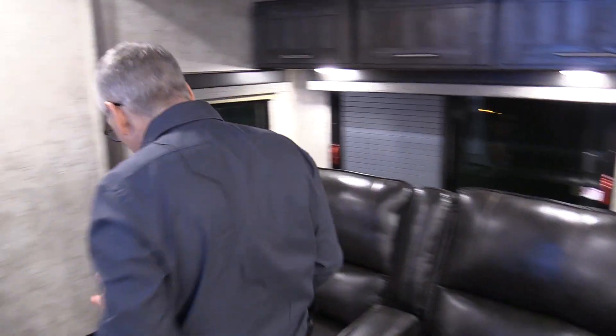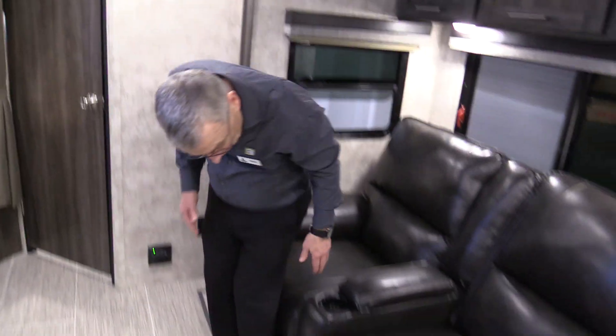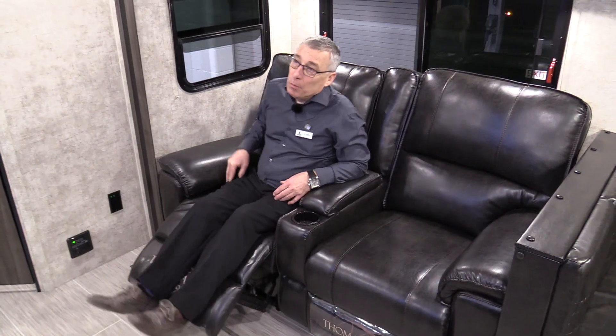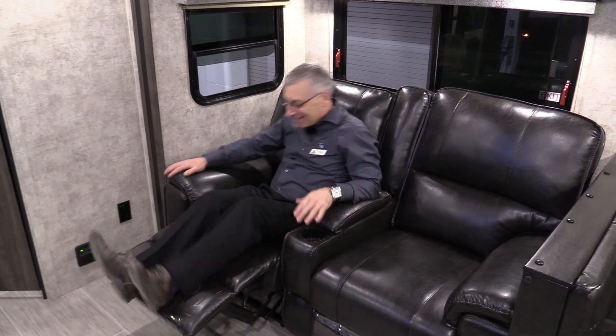Now we're talking about comfort and convenience — really enjoying yourself. Put on a movie or play a racing game with the kids on the TV, and you're sitting here in complete comfort. One of the bunk models of this size has recliners. I have not seen one elsewhere. You want to come see this one. This is just such a well-designed trailer.